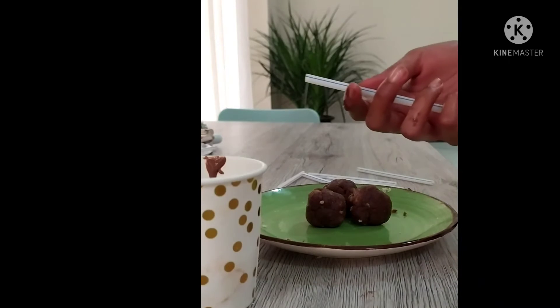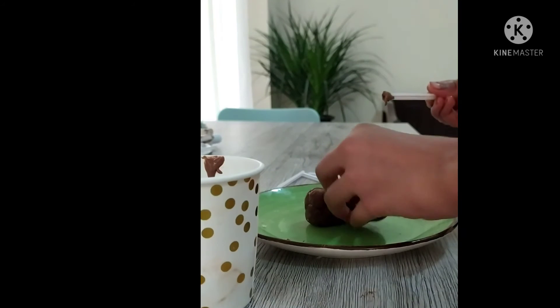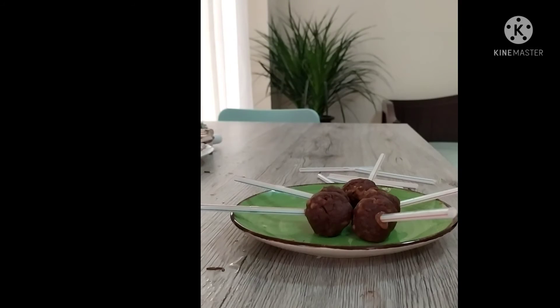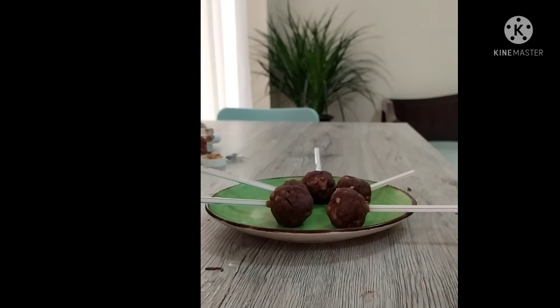While putting in the straws, dip each straw into some hot chocolate and then insert it into the balls. I have finished putting in all the straws, and now I'm going to freeze them for five minutes. It's been five minutes and now our cake pops are sturdy.